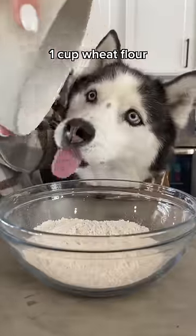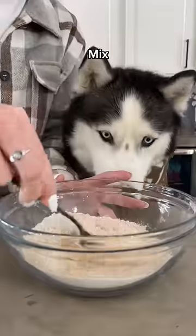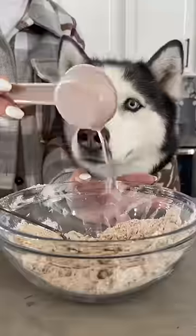For the noodles, combine one cup of wheat flour with one egg, a half a teaspoon of coconut oil, and a third a cup of water. Mix until it forms a dough, adding more water if needed.